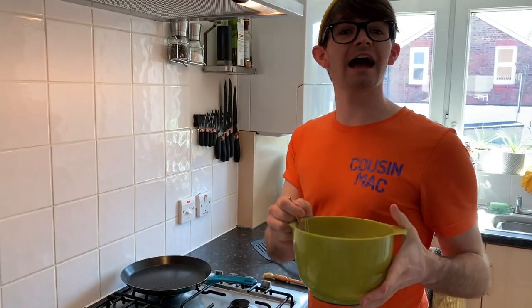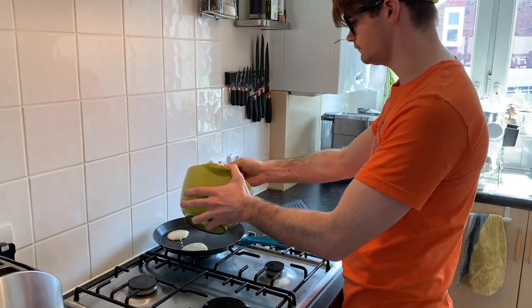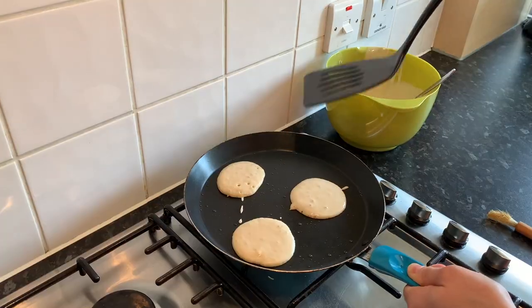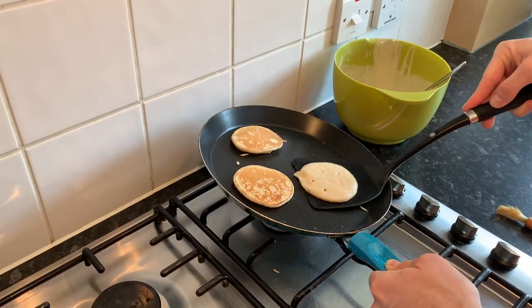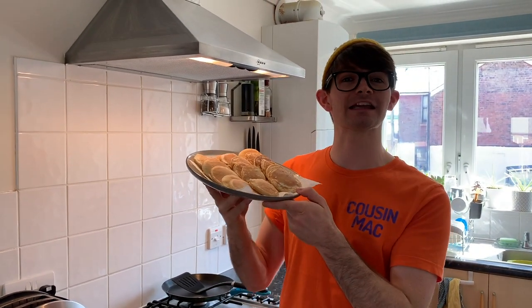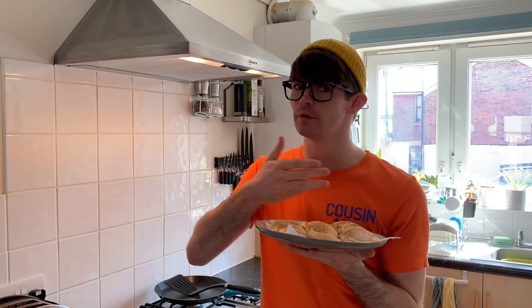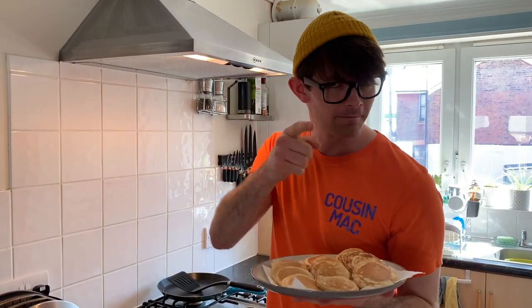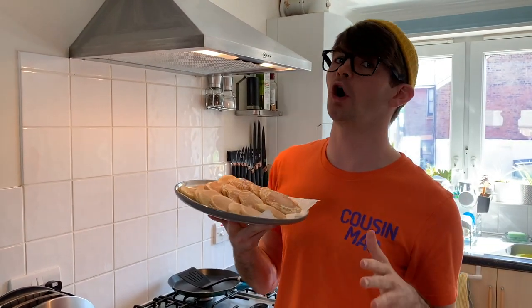And once you get the hang of doing one at a time, you can start doing three at a time. I managed to make 18 scotch pancakes with that mix — let's see how many you can make! You can serve them with whatever you want: banana, berries, maple syrup — yum yum yum!